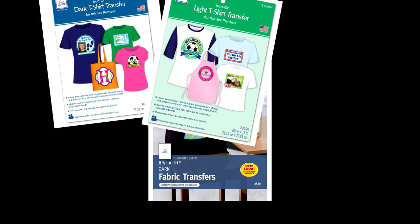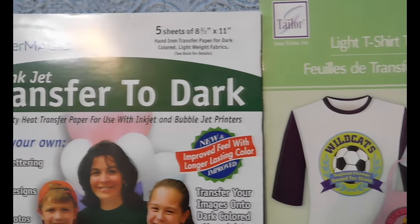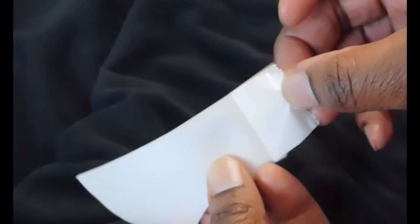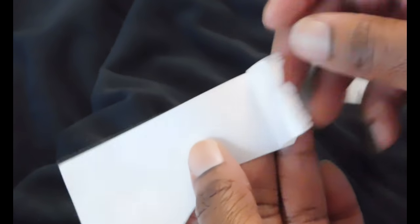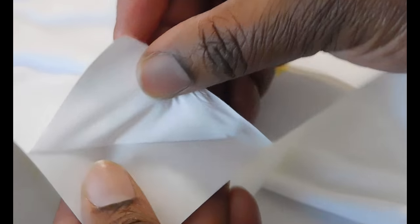A word about the transfer sheets. Basically there are two types of transfers: one for light clothing and the other for dark. The light transfer paper is a polymer layer that becomes transparent when heat is applied. With dark transfer paper, the ending image will be printed onto a white opaque transfer paper. It's like this because ink has a translucent quality to it, so it needs a white background to make the color stand out.